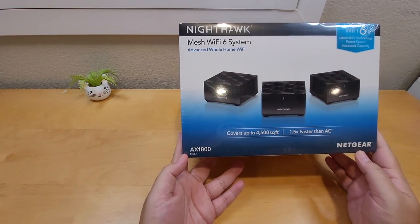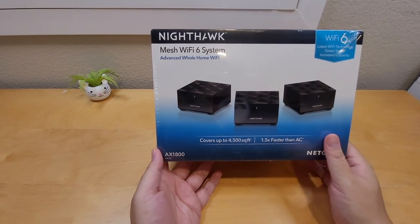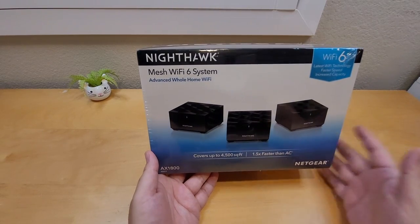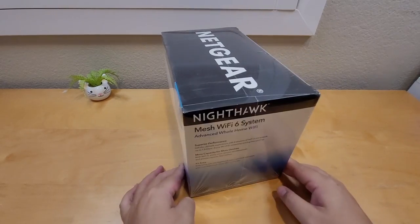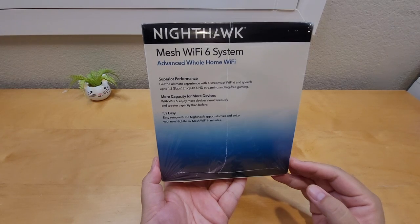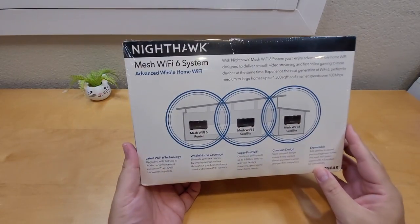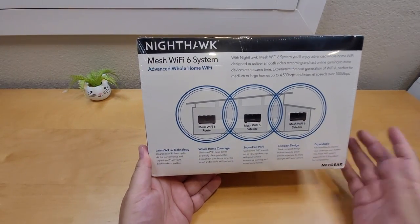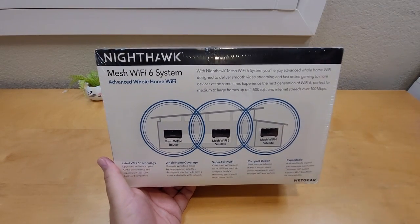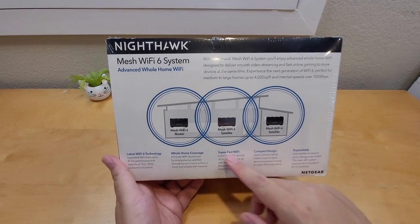This model is the AX1800. I got it at Costco — it retails for $220, but I got it on sale for $180 with a $40 discount. Looking at the side of the box, it's an advanced whole-home WiFi system. It comes in a three-pack, and I've had a Nighthawk before so I'm already familiar with Netgear.